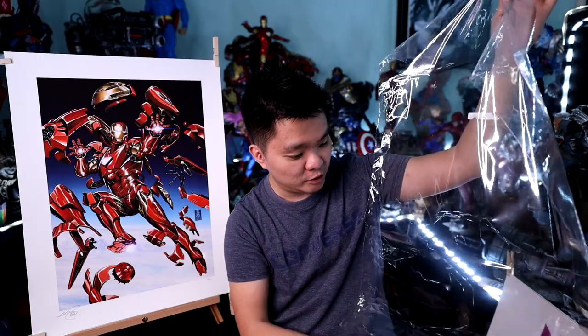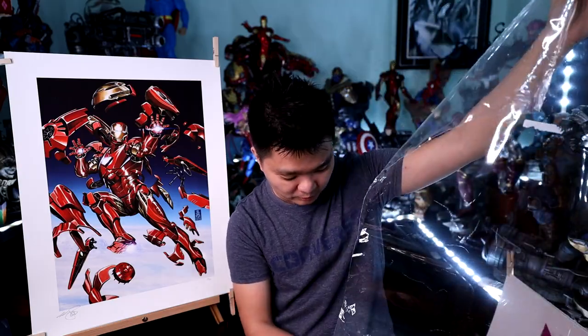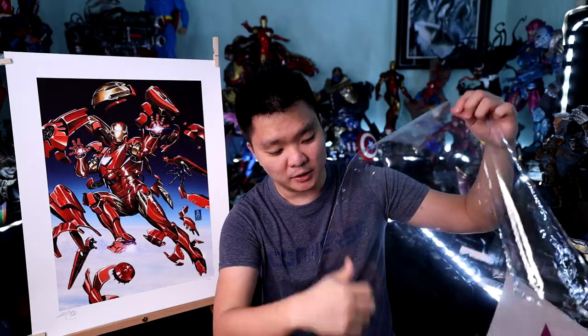Before we dive into the details of the art prints, I'd like to share about this plastic sleeve from Sideshow Collectibles to protect your art prints — I really love it. But there are two things you need to be careful about. The first one is when you remove the print, because the art print is very curled up and it might get damaged when you pull it out from the sleeve.